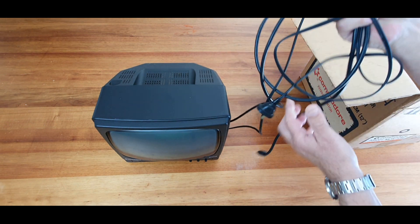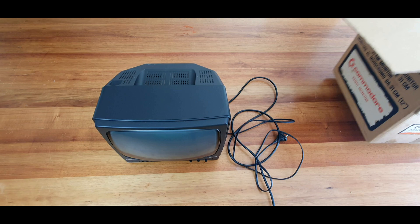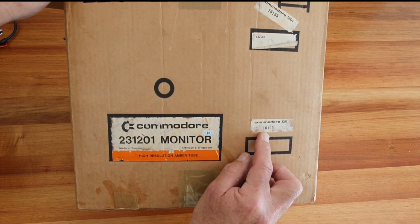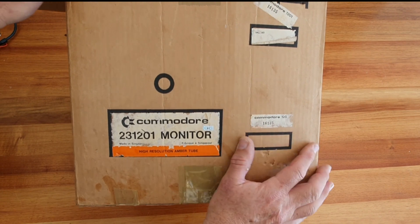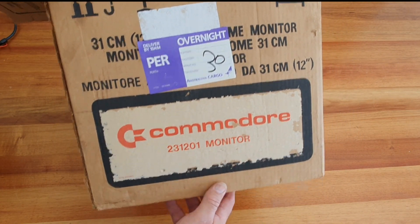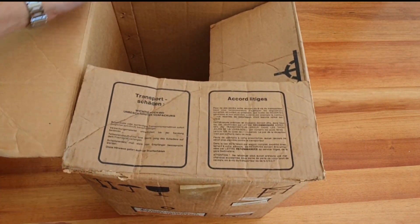It even included the video cable. Well, thank you very much — we'll have a look at the box. There's the model number, which matches the number on the monitor. And that's the other side.